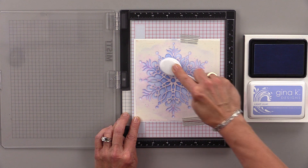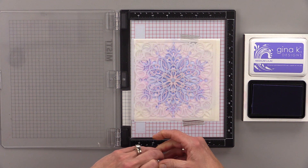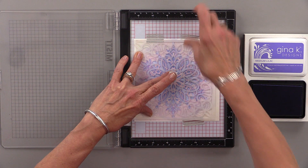Now once that's done, I'm going to use the Square Mandala Stencil. I'm lining it up in the center, at the top, and at the bottom. If it's not perfect, you really won't notice, but try to get it kind of centered because this stencil is also very symmetrical and it gives a really neat look to this double stencil technique. I'm going to tack this down with washi tape as well, just making sure it's straight.